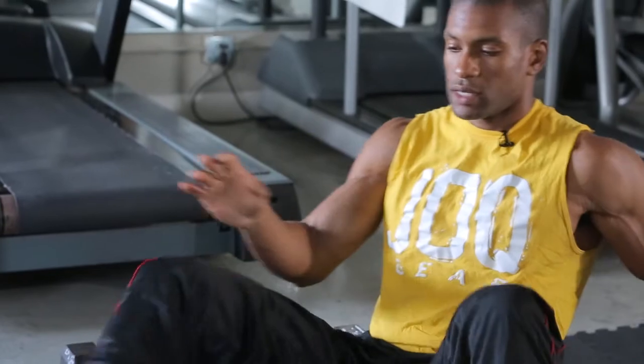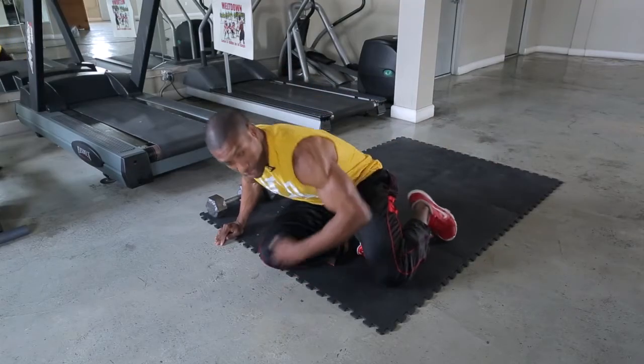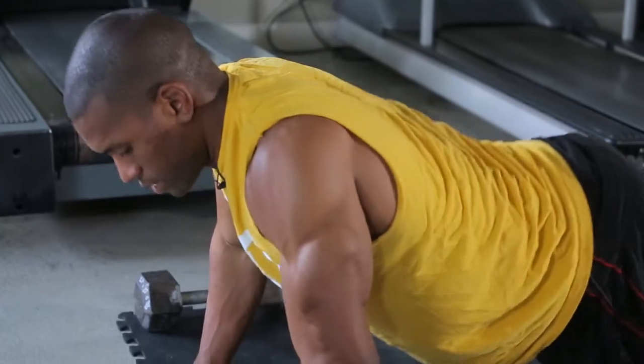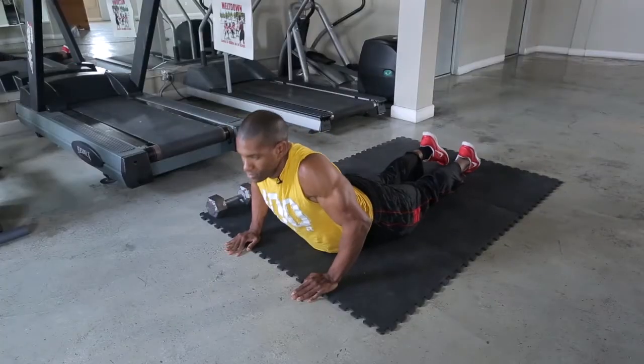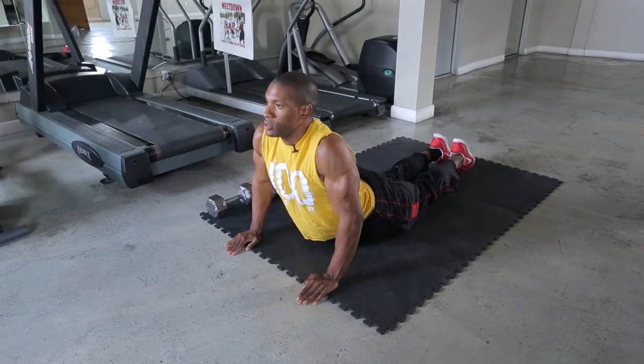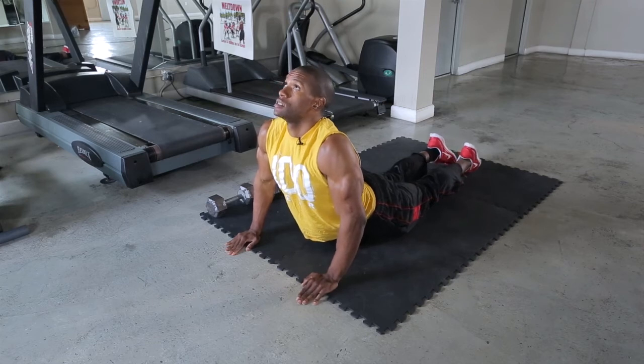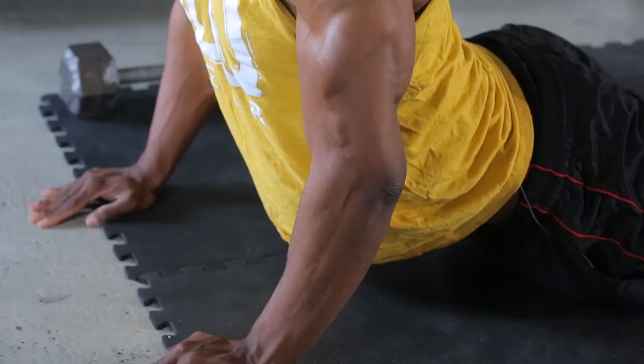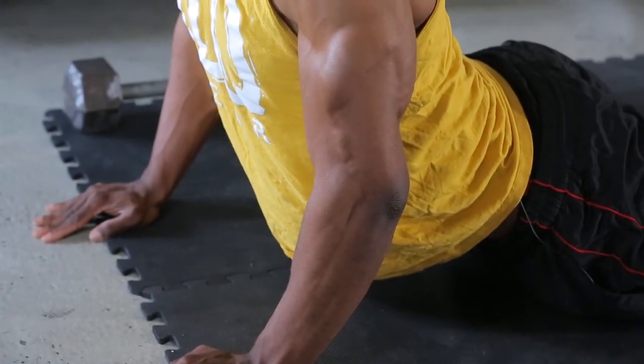Another good cool down stretch would be stretching the abdominal walls. So we're going to get down on the floor, locking out our elbows, looking to the ceiling, stretching the abdominal walls. Great cool down stretch for the abdominal wall.